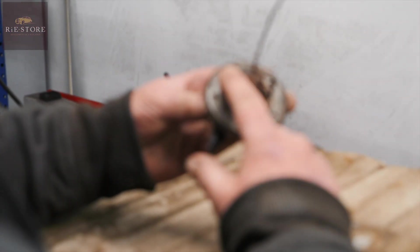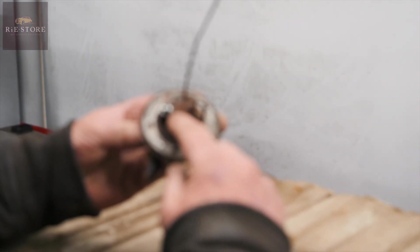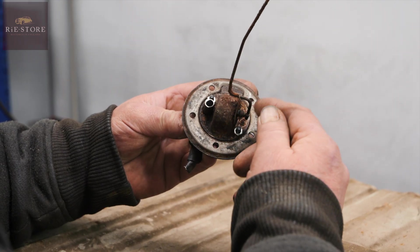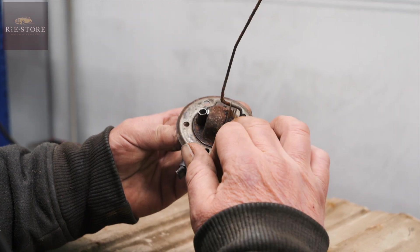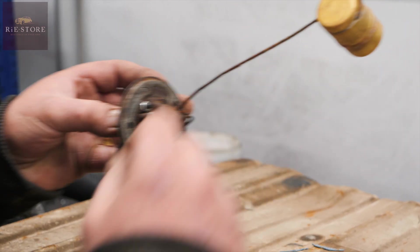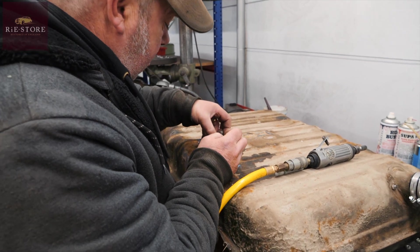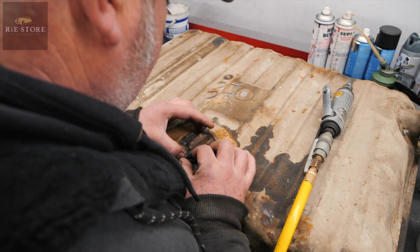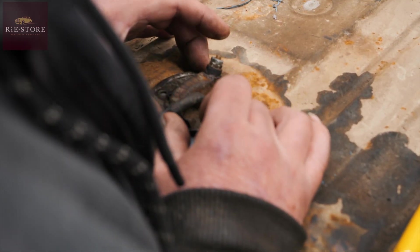So I had to undo the rivets, take all this apart inside, clean it all, free up that so it floats properly. There's a strip of brass inside that was broken, so I had to solder that back up, and I had to bolt this back together because I haven't got any rivets that small. But now we've got to put this in here so it works as the sender unit, but where I'll put those nuts on there it just doesn't seal down, you see.